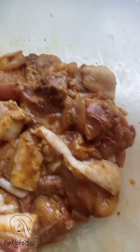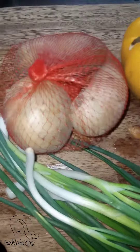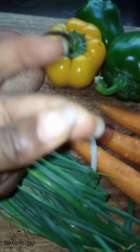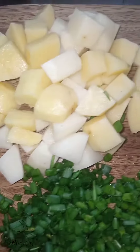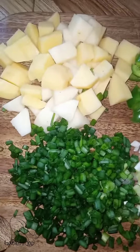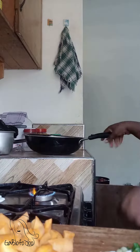My diced vegetables are ready and everything is set now so I can go ahead and cook. Guys, don't forget that the important spice needed in this dish is time, so always remember to have time with you.